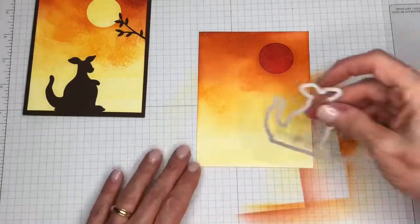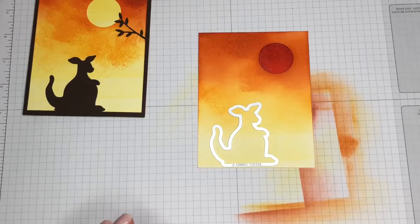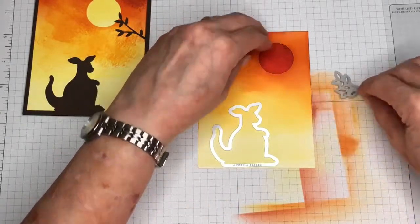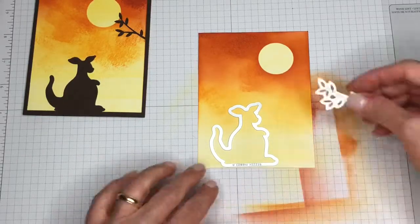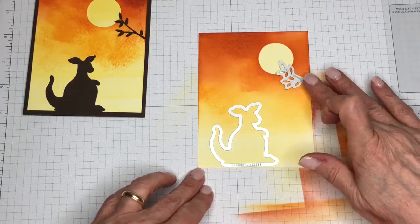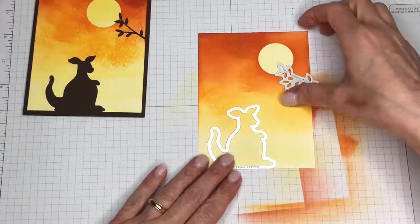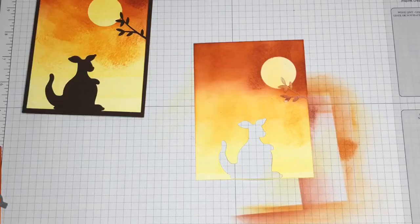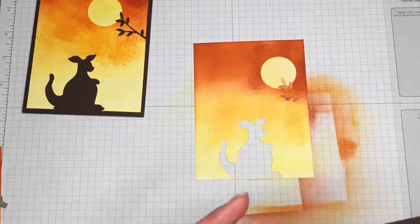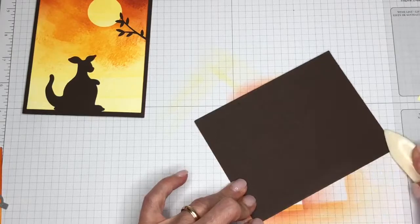The next thing I did was take my kangaroo and place her because we're just going to be using the negative image. Then you can go ahead and remove your mask — isn't that neat? And we've got this leaf and you can just put it wherever you like it. I kind of had it just peeking into the moon. So I would go to the Big Shot and cut that out — I have one ready already. And I have just an Early Espresso card base.